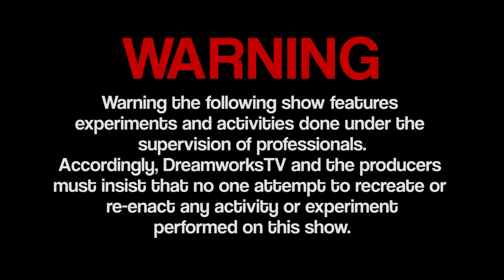Warning, the following show features experiments and activities done under the supervision of professionals. Accordingly, DreamWorks TV and the producers must insist that no one attempt to recreate or reenact any activity or experiment performed on this show.